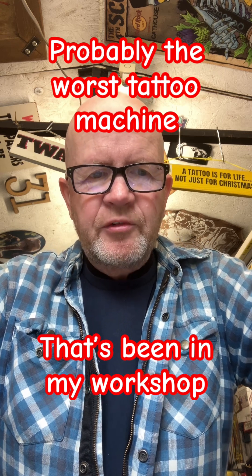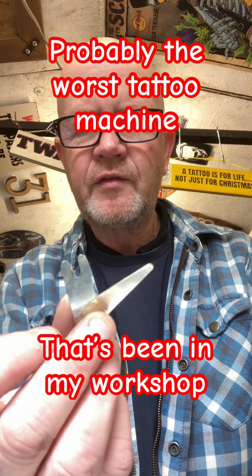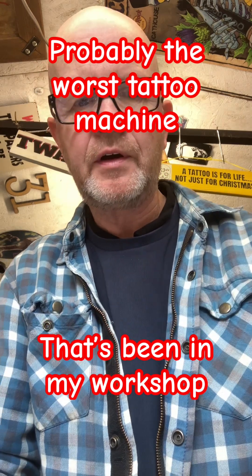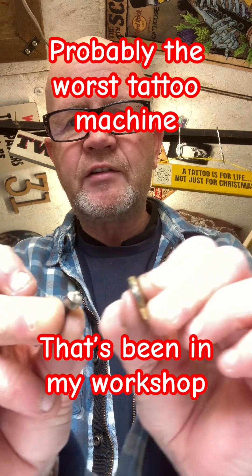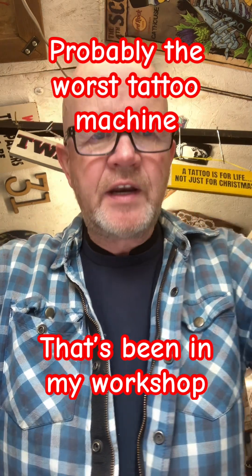Chinese springs — literally Chinese springs. Rubbish plated springs, absolute bollocks. And it was a coin vice clamp and I just went like that and snapped it. Whoever put that together didn't know what they were doing.